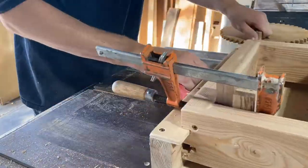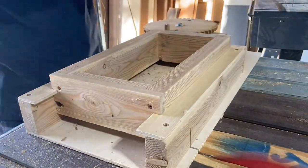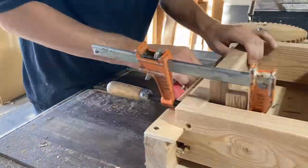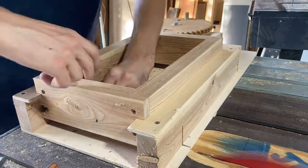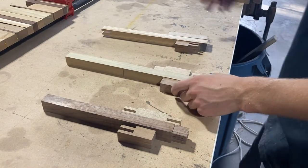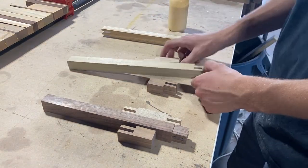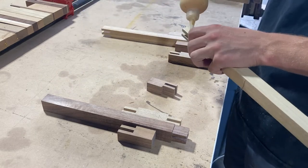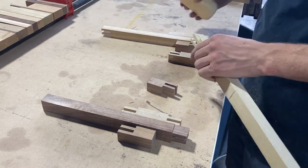Here I am cutting the other side of the hook — the box joints for the other side. Assembling the hooks just takes a little bit of glue. The last one took a little bit of convincing with a hammer, but nothing too bad.